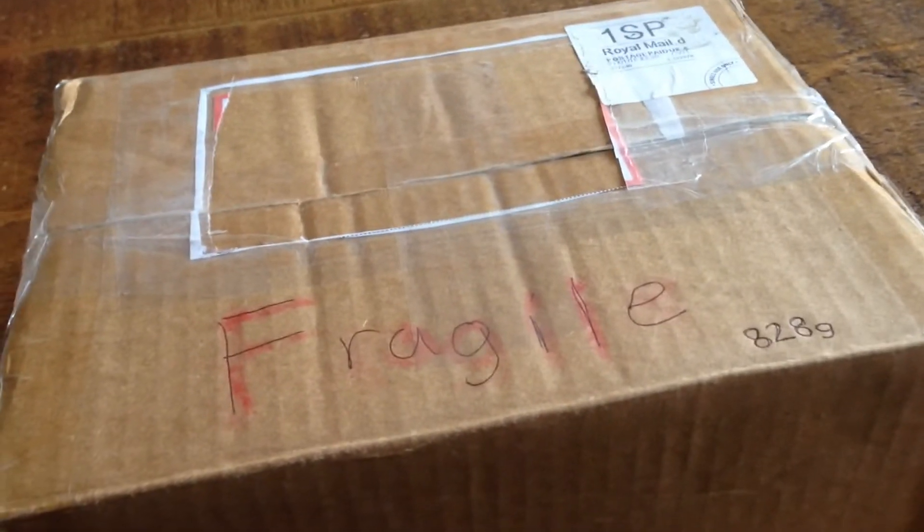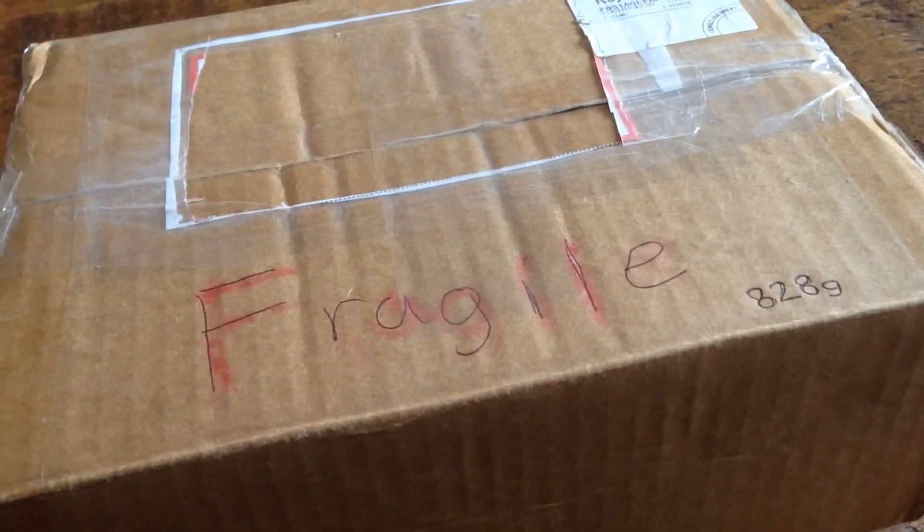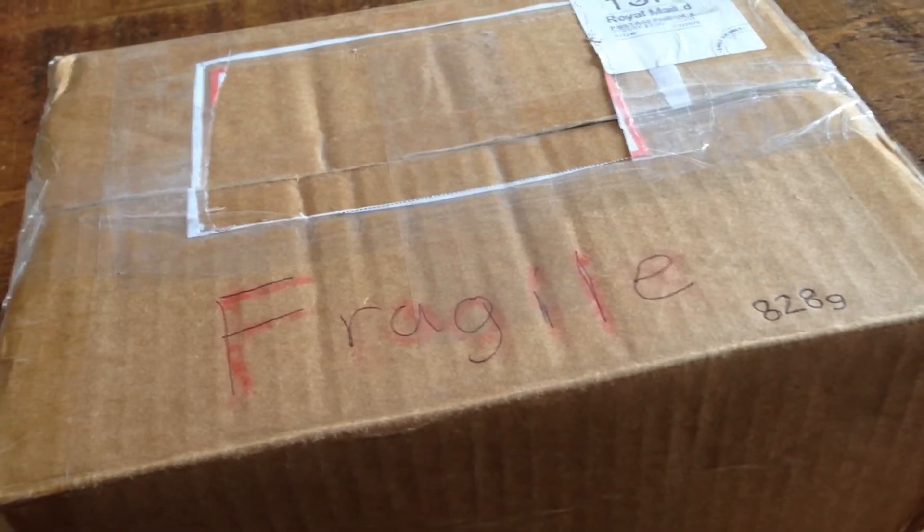So excited about opening this box — show me how excited you are! But that's not actually telling me, that's pulling a face — say something!